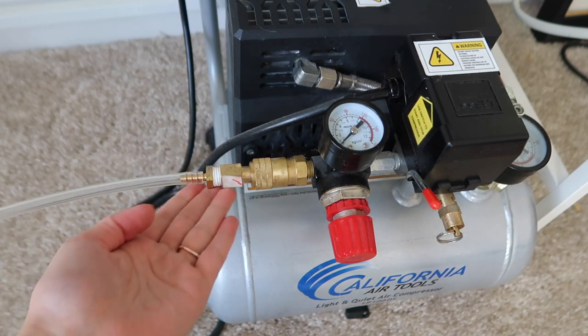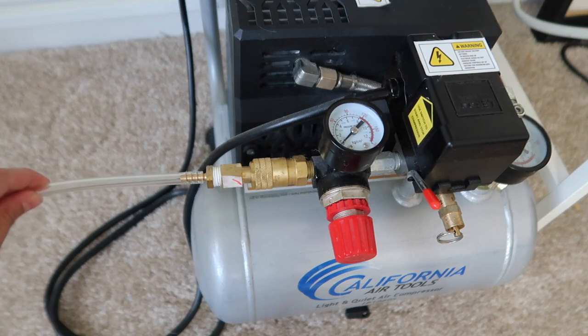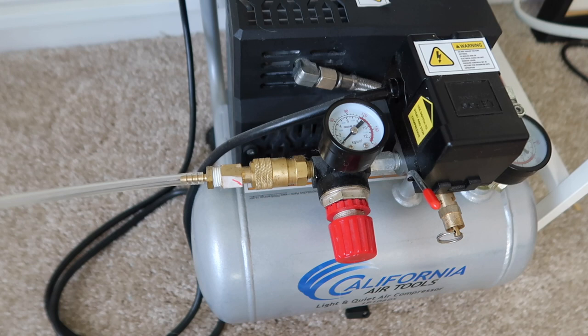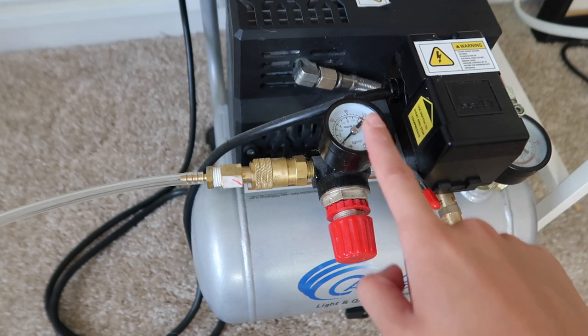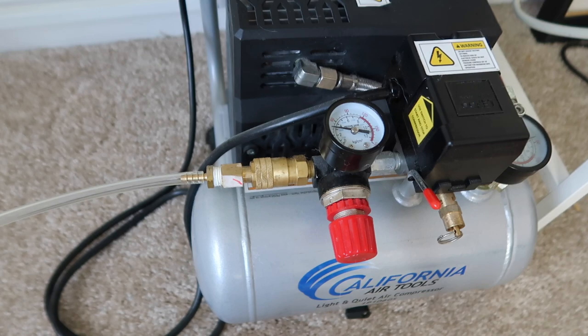I know my terms are not very scientific, but I'm a dentist, not a technician, so I'm just figuring it out like we all do. Once these things are connected you're pretty much all set. Don't forget to adjust the pressure of your compressor — it will burn your handpiece. It shouldn't be more than about 50; mine is currently sitting at about 55.